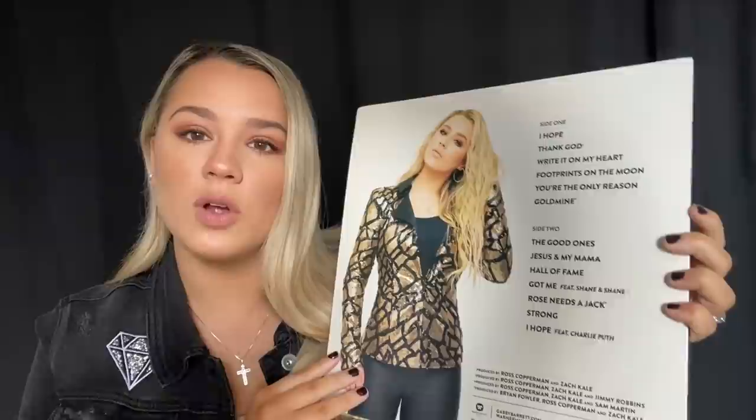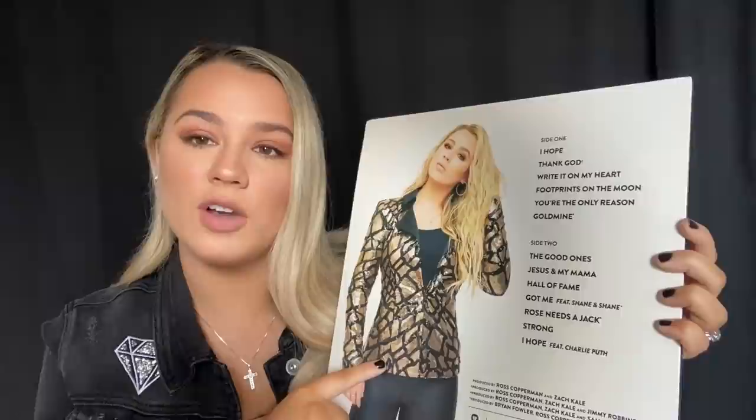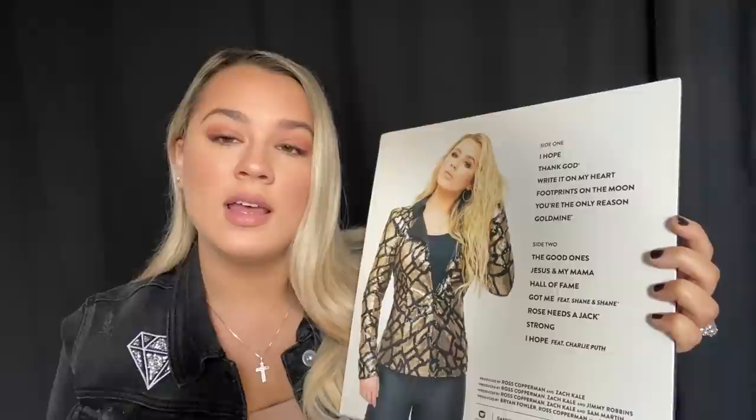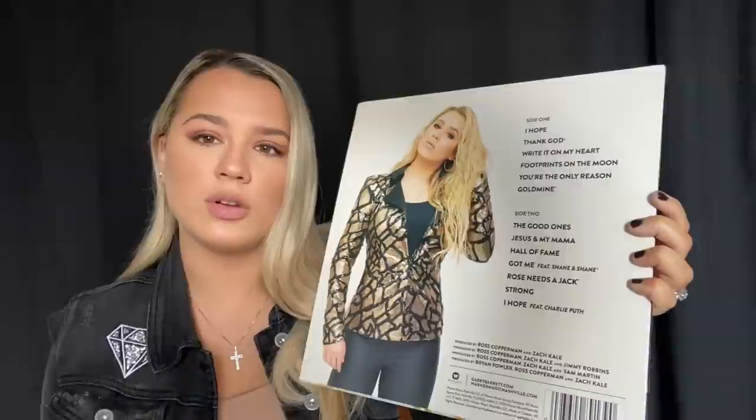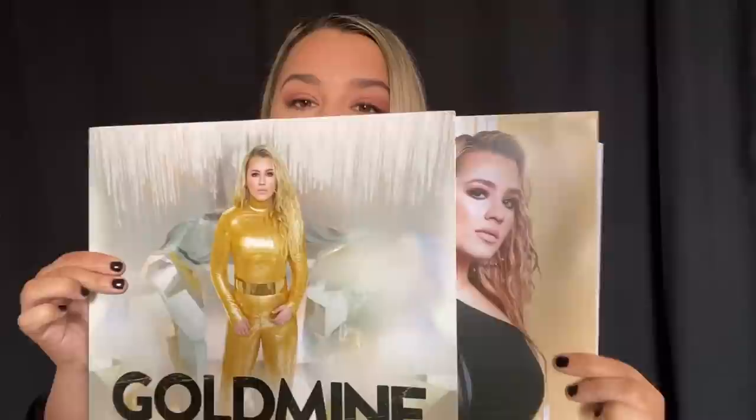We put a picture of me on the back — this was one of my favorite outfits. We picked a few outfits for the album to alternate pictures and looks. This one kind of reminded me of a cracked mirror, but gold and black. I thought it was really cool, so this is the back.